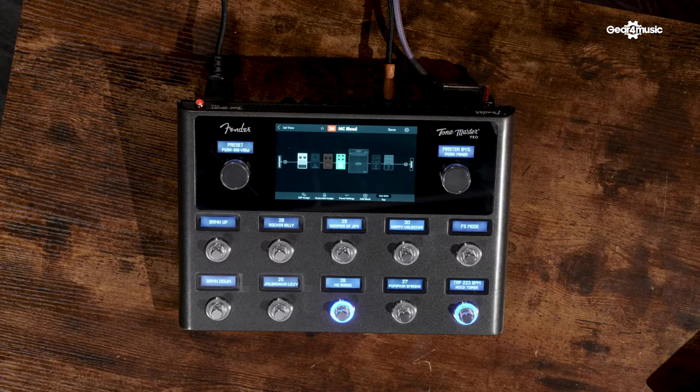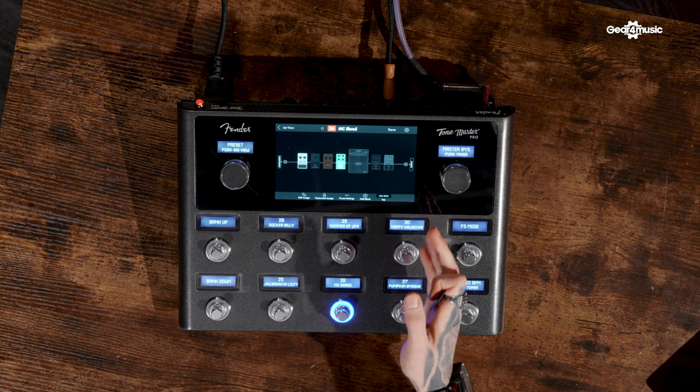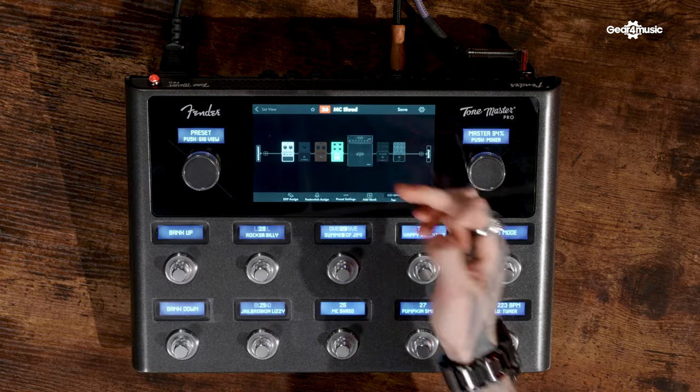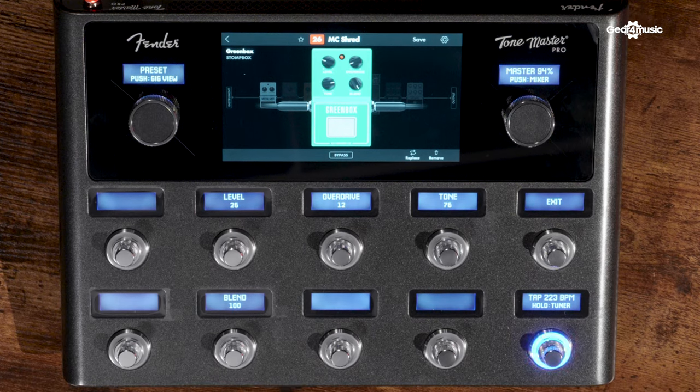Something I didn't have on my bingo card for this year was Fender entering the flagship modelling market, but here we are — we have the Tone Master Pro. The heart of this unit is based around a huge LED touchscreen which is unbelievably user-friendly, similar to the Headrush Prime, but it has a few little features that for me personally take the cake. Little things like when you adjust the parameters you can see the actual knobs turn on screen, which just shows the attention to detail they've paid. You can tell that Fender wanted to release a product and be the best.